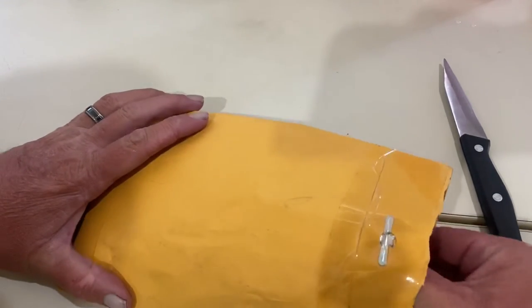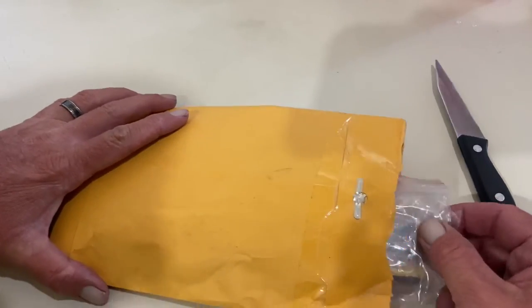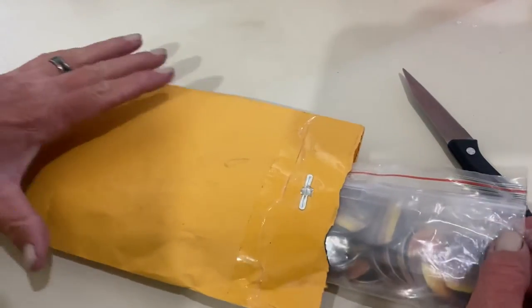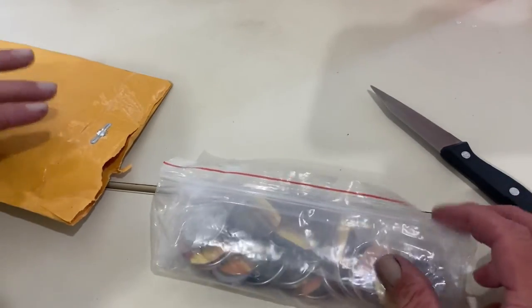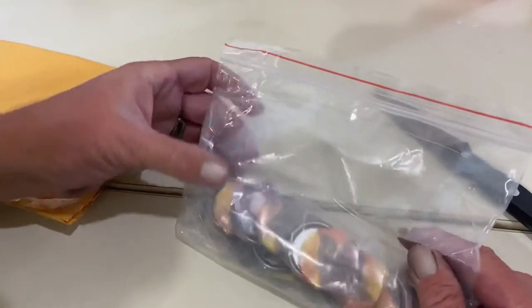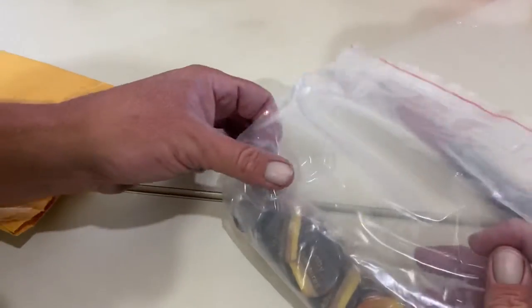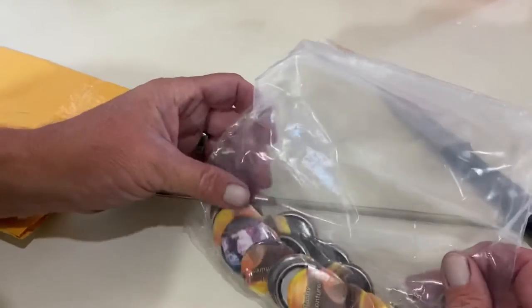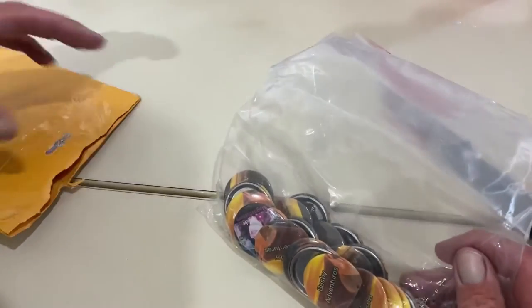Jenny of Jenny D. Magnet Fishing. If you guys have not seen her before, you really need to go check her out because she's an amazing person, and she makes buttons. And that's what it looks like she's made — she made me a lot of buttons. That is amazing.